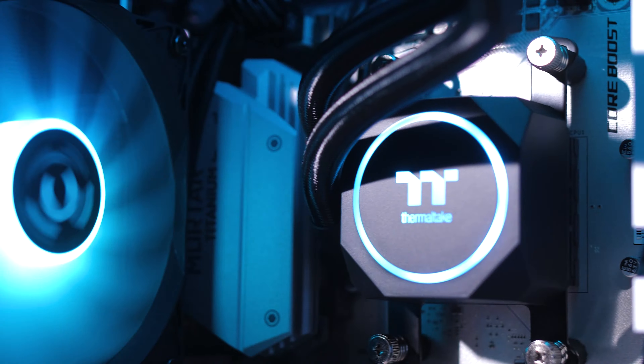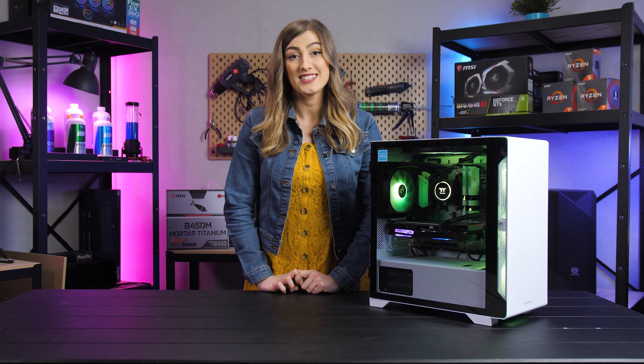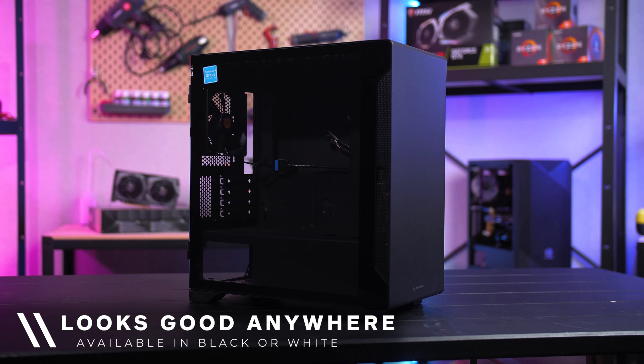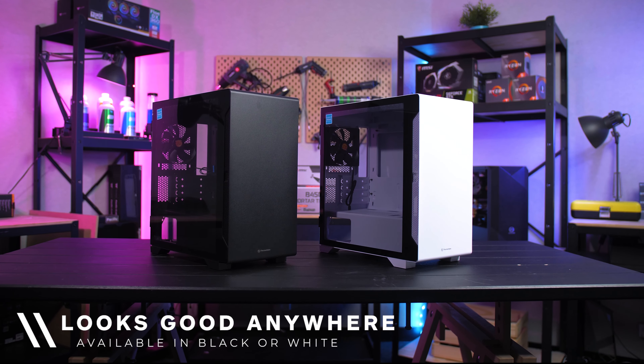Due to its compact size, this is an incredibly versatile case, able to fit in all sorts of setups even if they're cramped. Coming in both a sleek black and snowy white edition, this case can effortlessly look good anywhere.